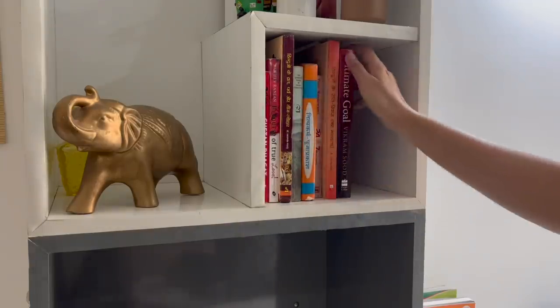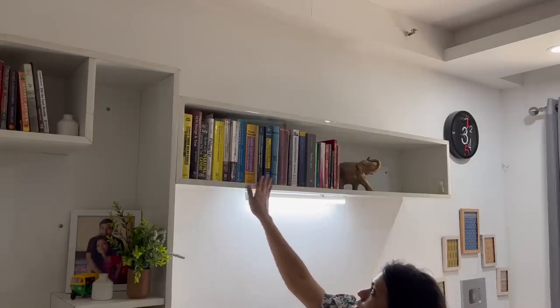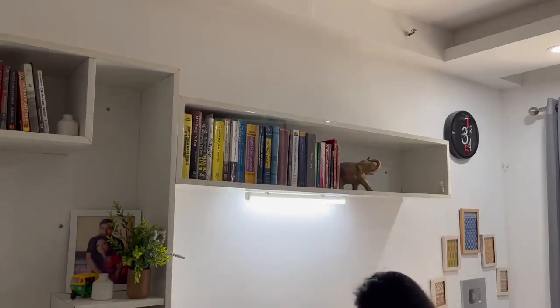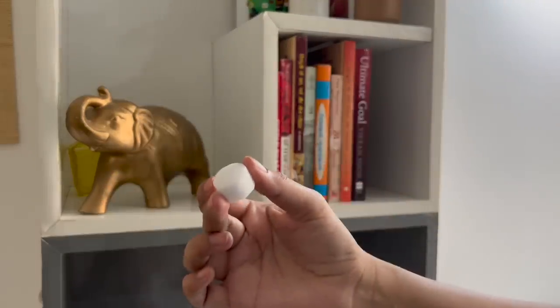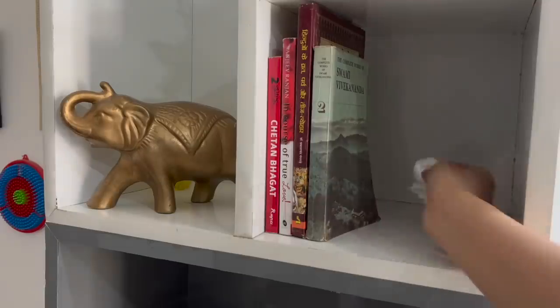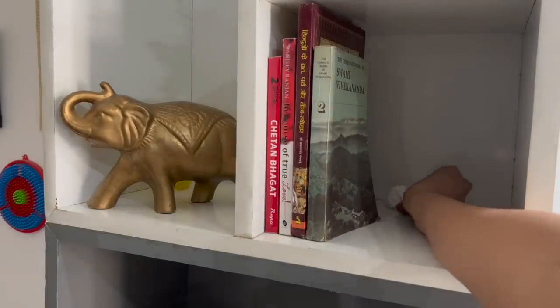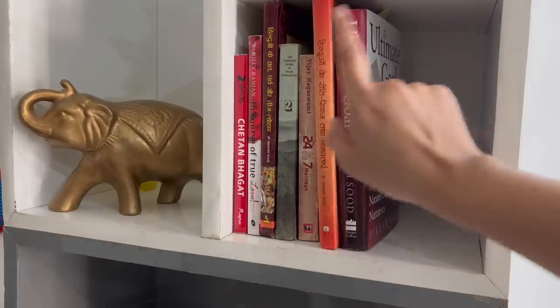Paper absorbs moisture, and books displayed on shelves are the ones which absorb it the most. Ensure they remain safe by keeping naphthalene balls at the back of your bookshelf — just wrap them in cotton or tissue paper and place them at the back. The moth balls will absorb moisture and also make the space smell nice.